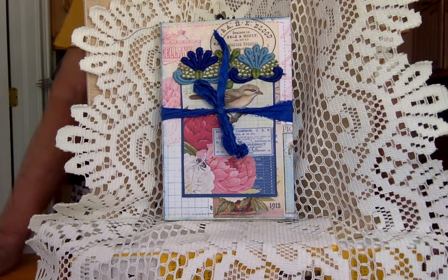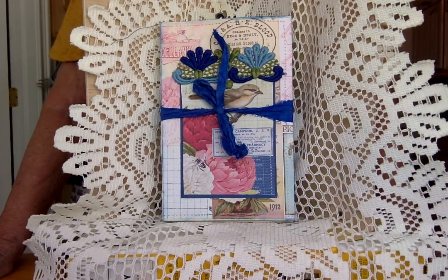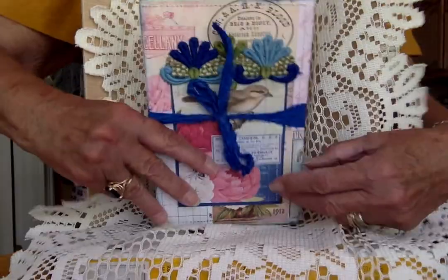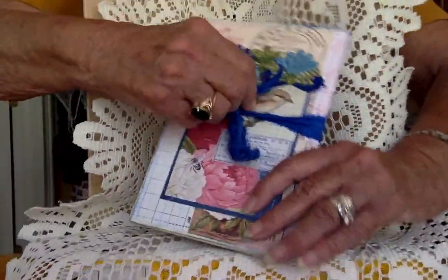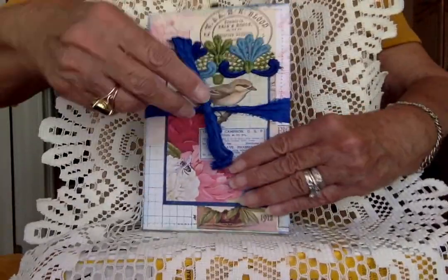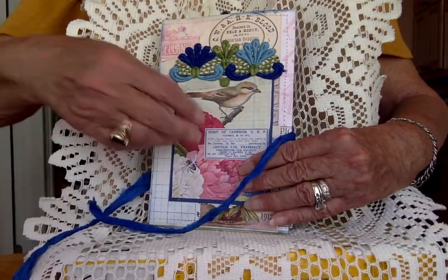The album is made on the file folder — it's on YouTube by Yvonne Preston White. It's worth a look for sure; it's a nice album to make and it incorporates so many envelopes. It's so nice to use up all the stuff that normally you throw out.